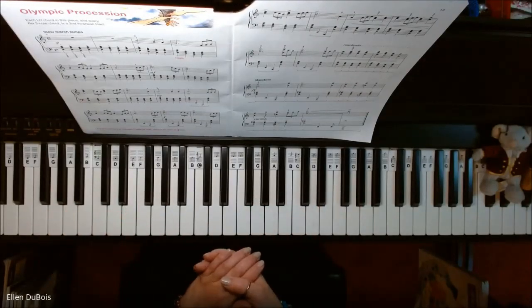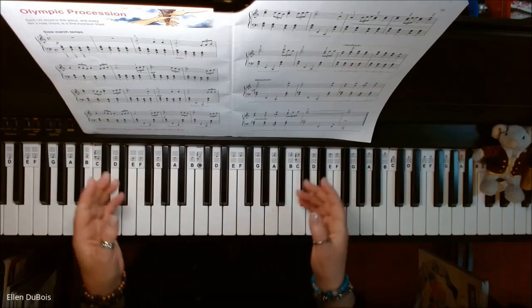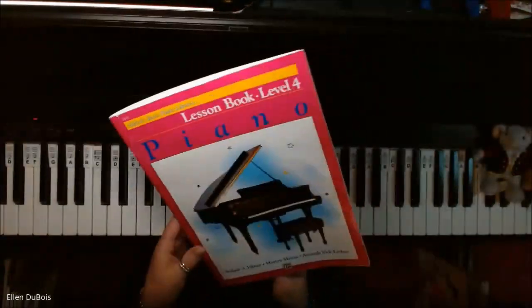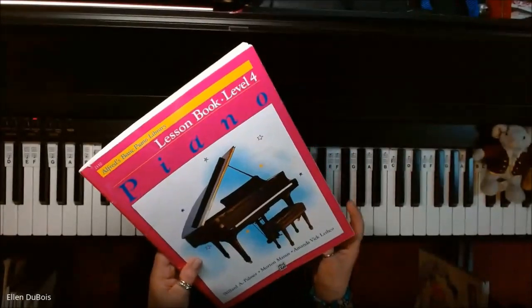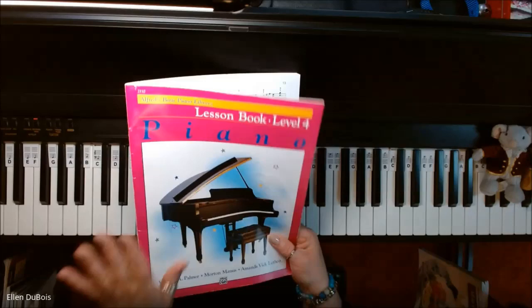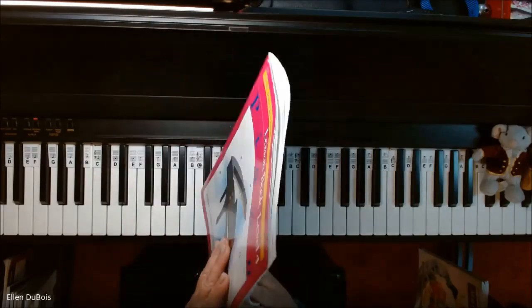Hey everyone, it's Ellen from Rhapsody Music Lessons, and I was asked to play Olympic Procession, which can be found on page 12 of the Alfred's Basic Piano Library Lesson Book Level 4. That's got the pink on the cover, and I'll leave a link in my description as to where you can find this book.